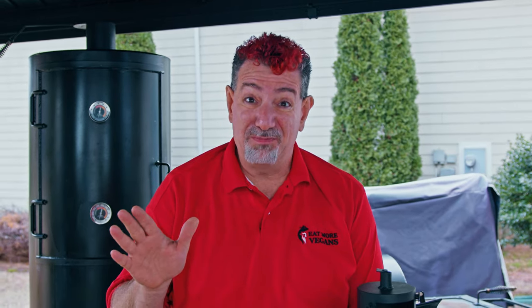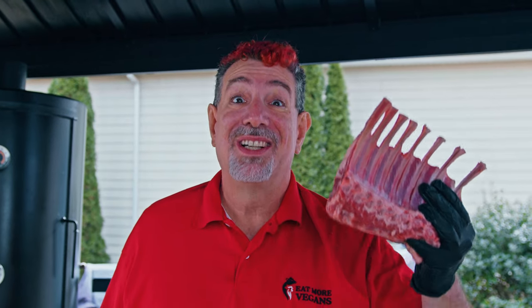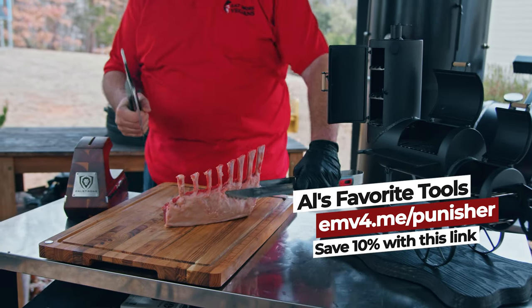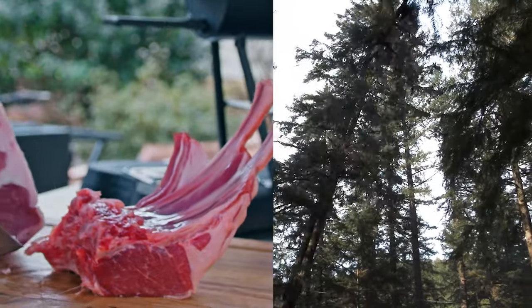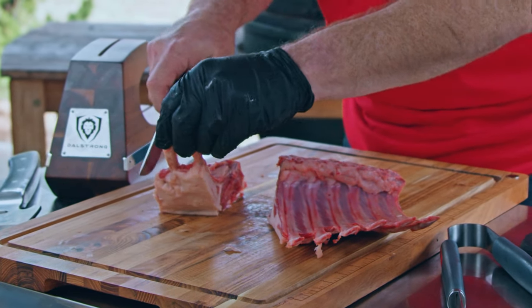So we got a problem. This is the smallest piece of lamb I have and we're not going to make rack of lamb, but we can make a lamb chop. I got the Dull Strong Punisher Tomahawk cleaver right here. This should do it. Isn't that a little bit of an overkill? Overkill? No, I think this is appropriate. This is still a little thick, but I was pretty impressed with doing it in one shot.